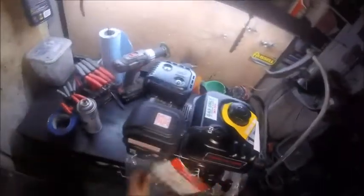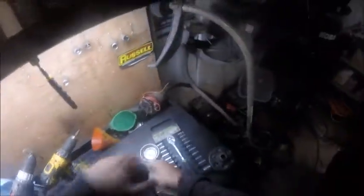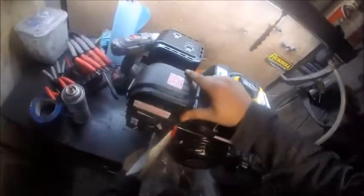These engines do not come with oil — you have to put oil in them. I have a quart somewhere I've already bought. And we have our clutch, just a Chinese Max Torque knockoff. There's our spark plug.